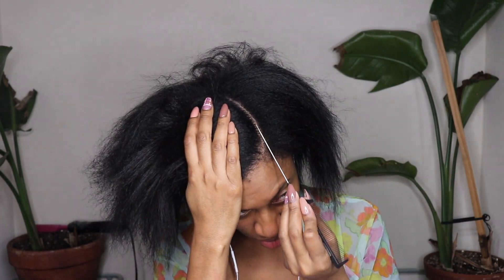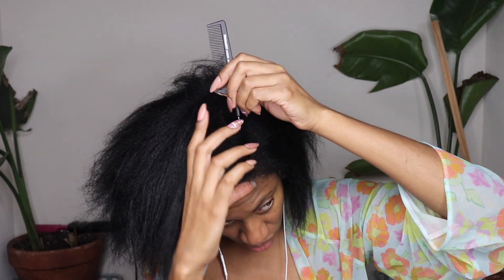Hey you guys! Thanks for coming to check out today's video. Today's video is very, very exciting. It is my first time trying a V-Part wig in the Kinky Straight Texture. And this is one of my all-time favorite textures, so I'm so excited and I'm literally loving the results. So let's go ahead and jump right in.